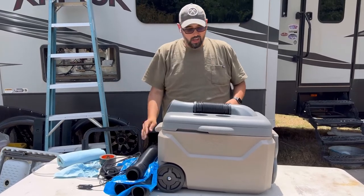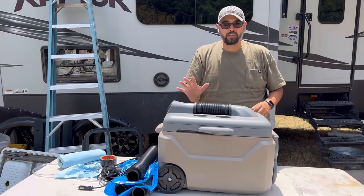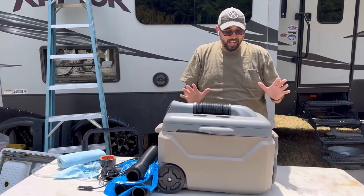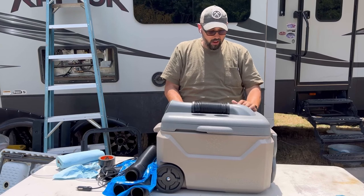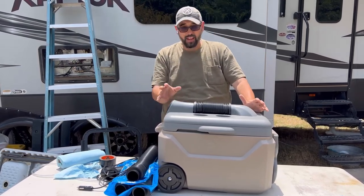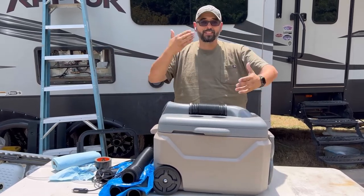I didn't use their battery — I only used the cord for the car. I didn't even get their battery because all the reviews said it really didn't last very long when you ran it on high, and I had to run it on as high as I could. I ran it on extreme cool and high fan just to get any relief whatsoever.